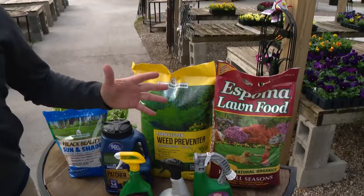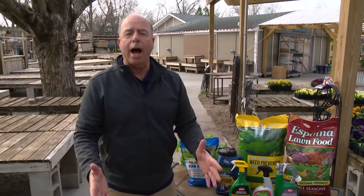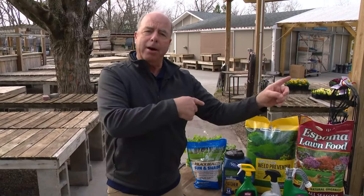There are all these options out there, and now is the time to start thinking about it — right after you get back from St. Patrick's Day.